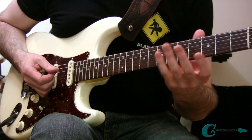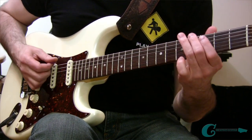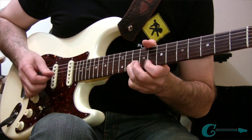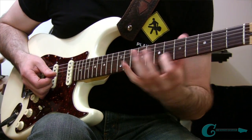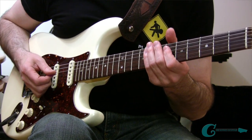What I want to wrap things up with here is some improvisation using these shapes. Remember, we have a low shape, a middle shape, and a high shape. Here's the jam track loop, and what I'm going to do is use these different shapes and get some improvising going.